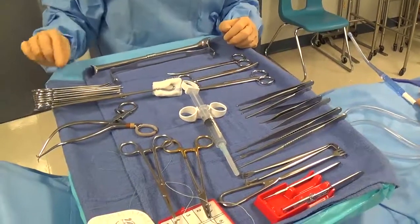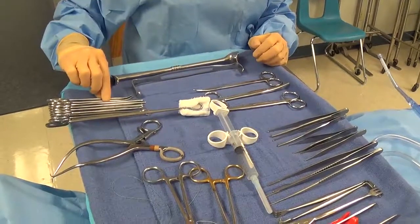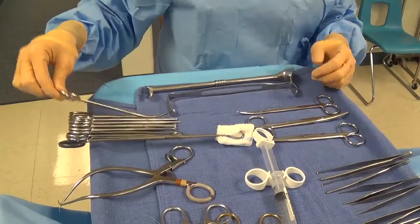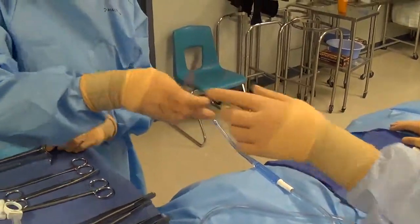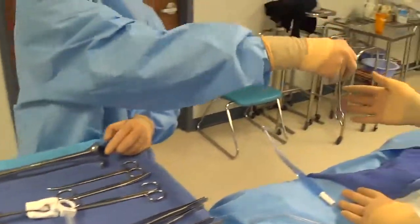Another issue is what we call instrument transfers. When you pick up an instrument you want to grab it where it's going to be handed from, rather than grabbing it somewhere else on the instrument, which would cause an instrument transfer before it comes up to the field. We want to make sure that you touch it once — if you have it in your hand, go ahead and hand it up to the field.